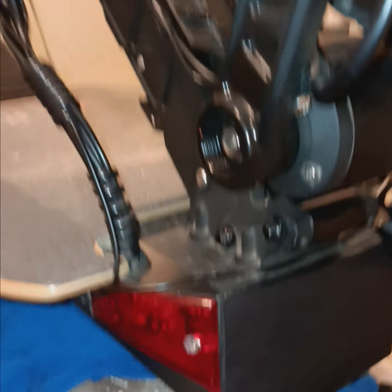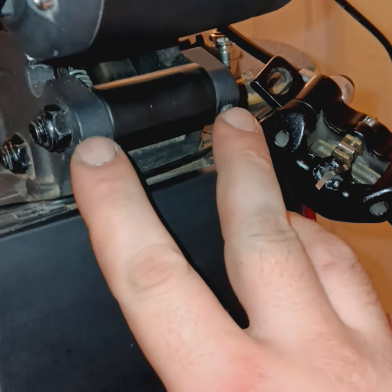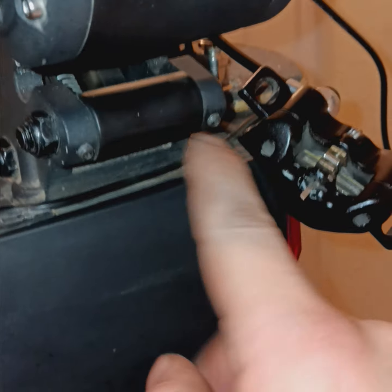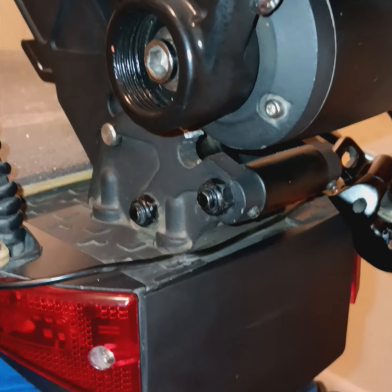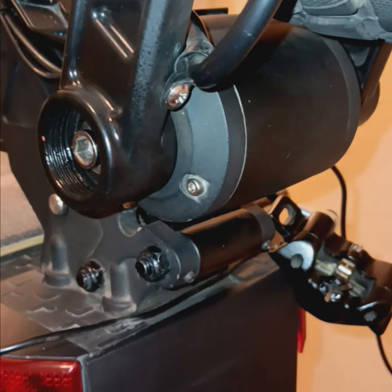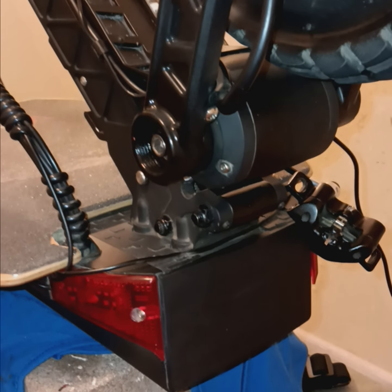If you want it really tight, these two bolts right here — make sure they're the same. Go one turn at a time on each side until they're both at the same tightness. Then push it, put your foot on the back kick plate, push the thing forward, and it's gonna click into place. And that is how you loosen or tighten the folding mechanism.